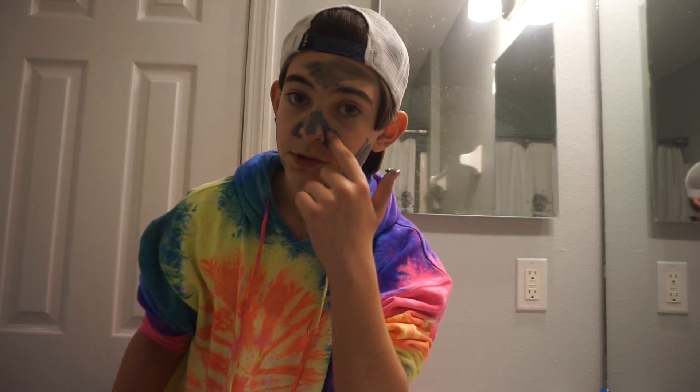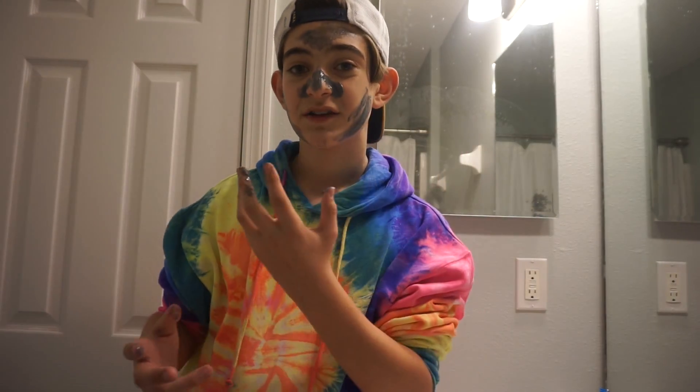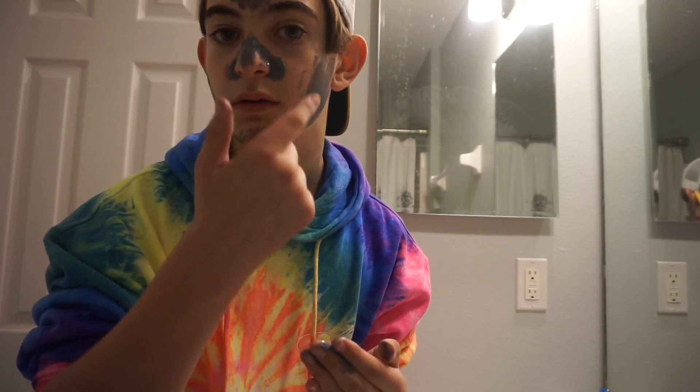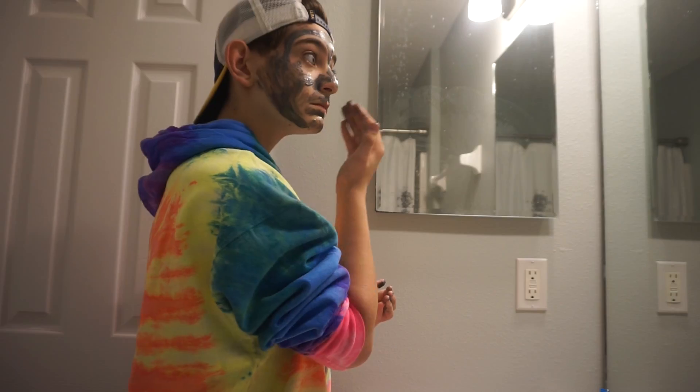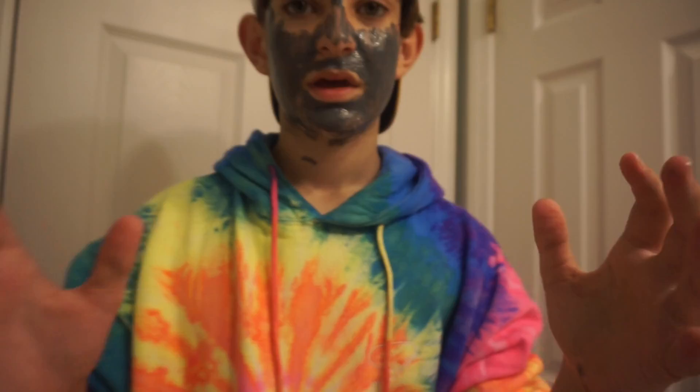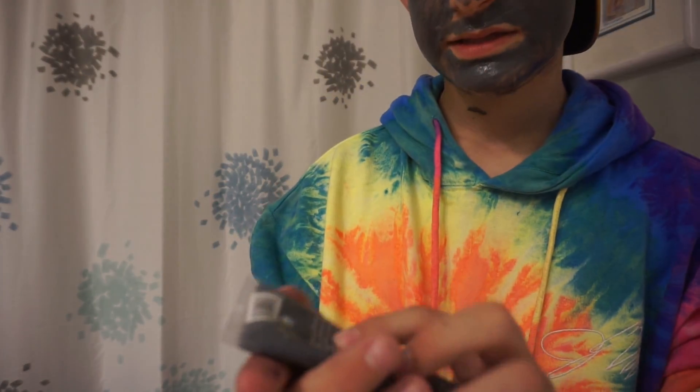Make sure to get the creases of your nose because those tend to get more oil than the rest of your skin. To get around your mouth, suck in your lips a little bit so you don't get any on your lips. Make sure to wash your hands after touching the face mask. It should look a little bit like this. Keep the mask on for about 10 minutes, but check the container — on this one it says 5 to 10 minutes.